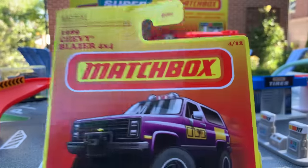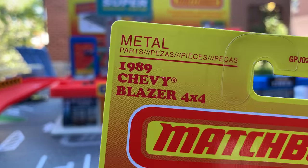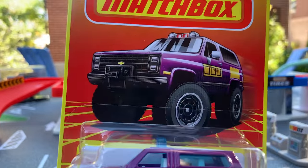We'll go number four of twelve — the first are one, two, three. The first one, number four of twelve, is the 1989 Chevy Blazer 4x4. Let's take a look at the art real quickly.